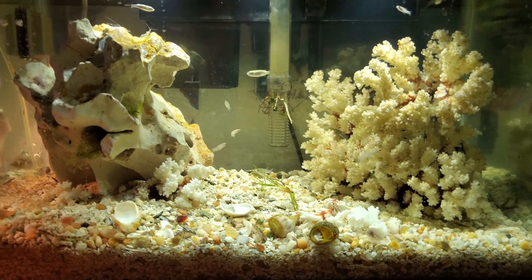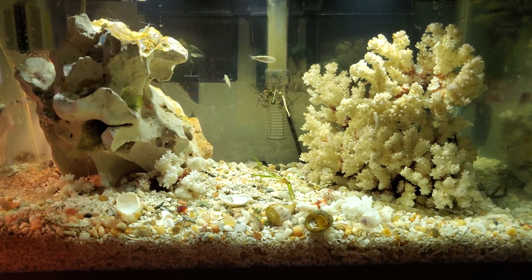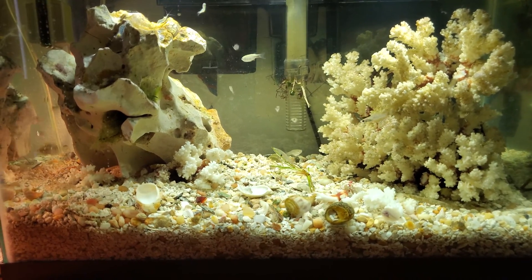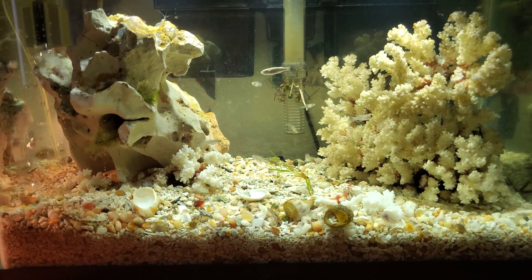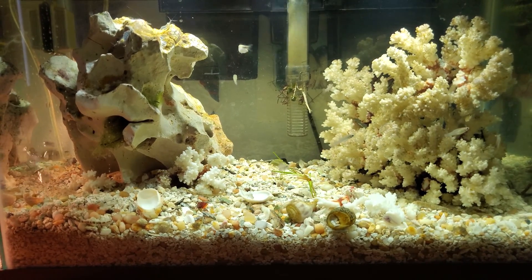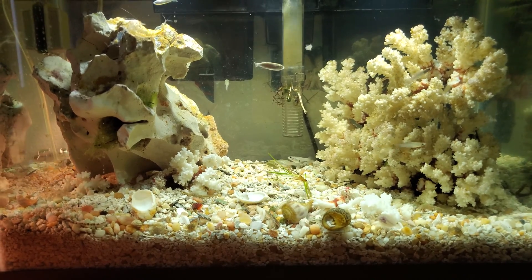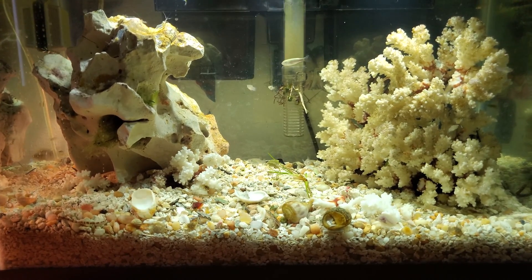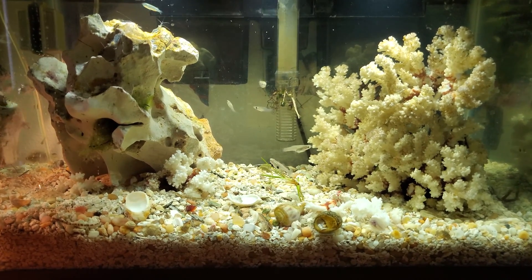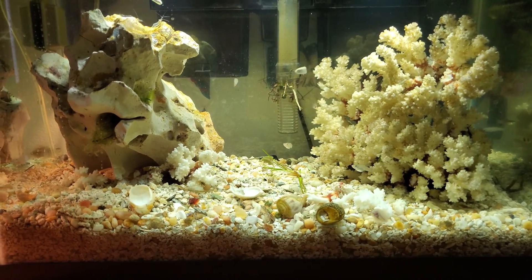The ghost shrimp are doing a great job — if anything, the algae is food for them and everyone's happy. The fish are very happy. I didn't really know what to feed them, so I'm just feeding them tropical flakes and shrimp pellets for bottom feeders like the crabs. This tank has been going two weeks and everyone is doing really well.